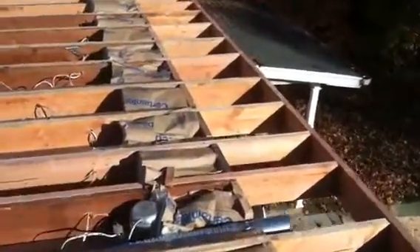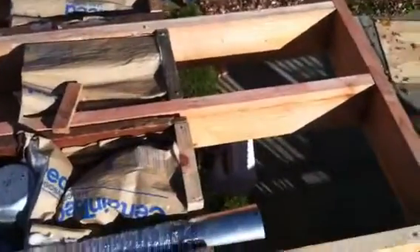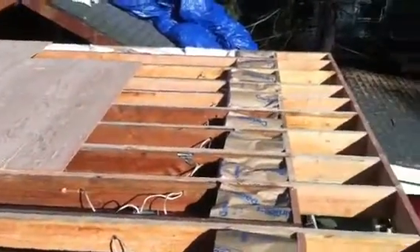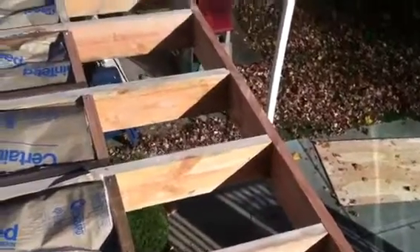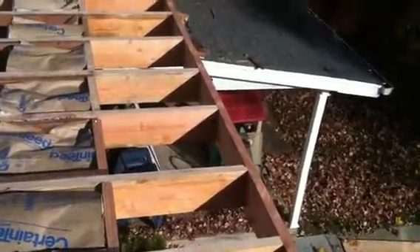This insulation goes exactly where the wall below it meets. What's going to happen is we're going to install the plywood over this, and then later when we're done building, we're going to put plywood on the overhang beneath the cantilever and install the cantilever insulation at that time.